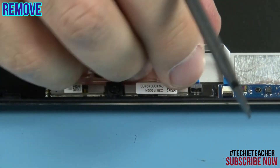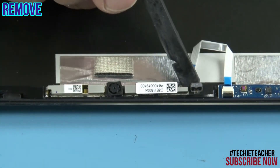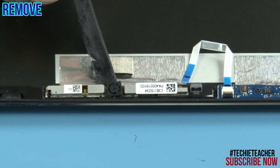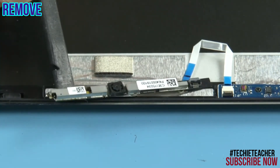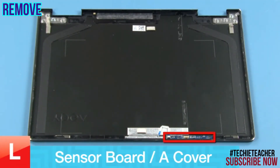Disconnect the flat cable. Peel off the camera board and remove it. Disconnect the flat cable.